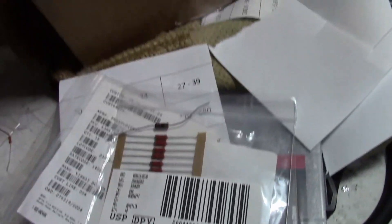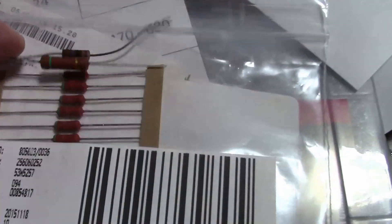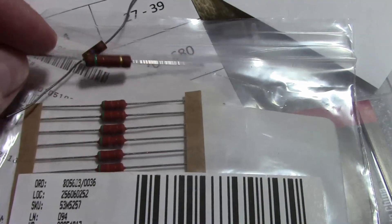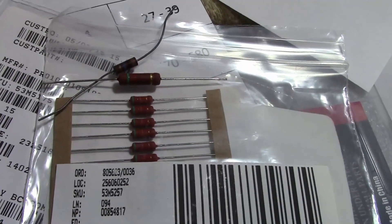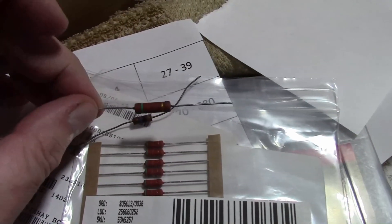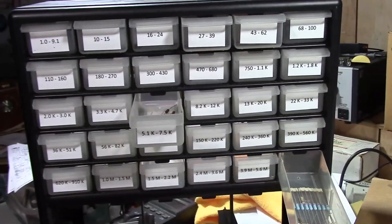There is a PR03 - I don't think I have any handy right now... oh, here's one. You can see they suddenly get a whole lot larger - it's only one more watt but they are considerably bigger. I believe these are rated for 750 volts. They do cost a bit more, but also a good option to have in case you need to replace some three watt resistors. That's it for now, I hope you enjoyed this little talk on resistors.